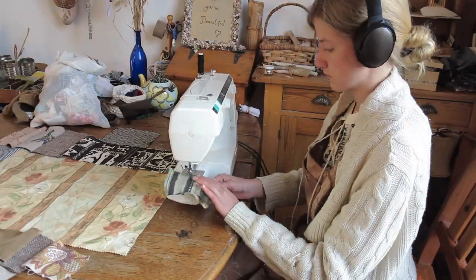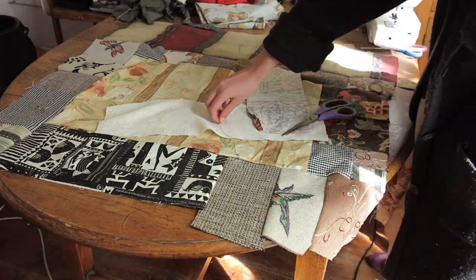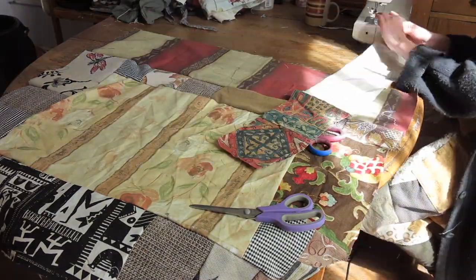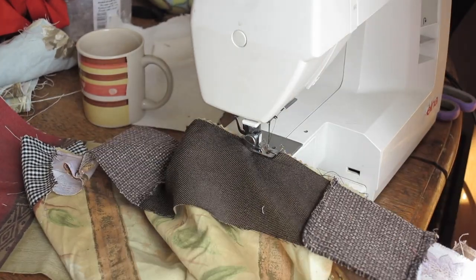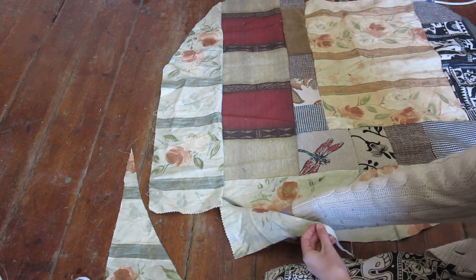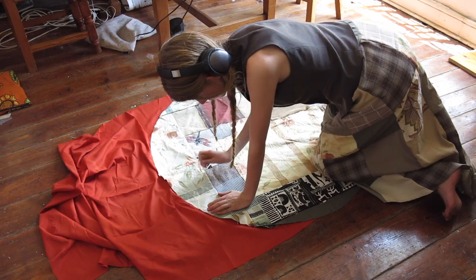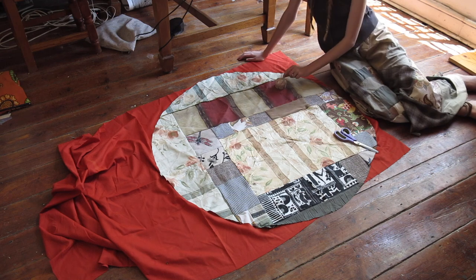So to begin, you want your little pieces of patchwork. I would recommend making the patches really large because that's a lot less work. Sew them together until you have a big piece of patchwork. Once you have your big piece of patchwork, what you want to do is cut a circle with the radius of 51 centimeters. You can make it bigger, you can make it smaller — that is totally your choice, but I decided to go with 51 centimeters.